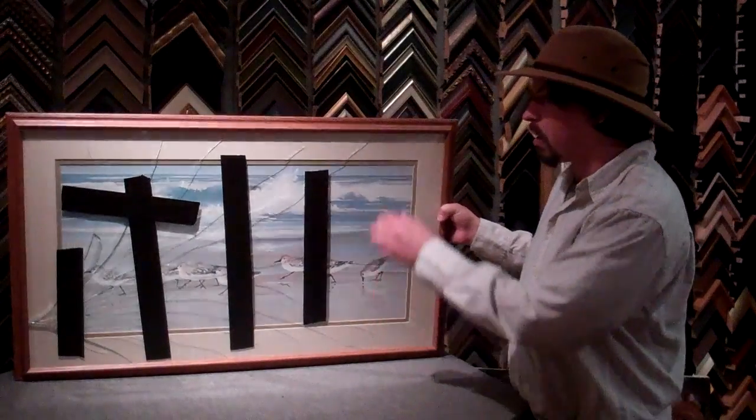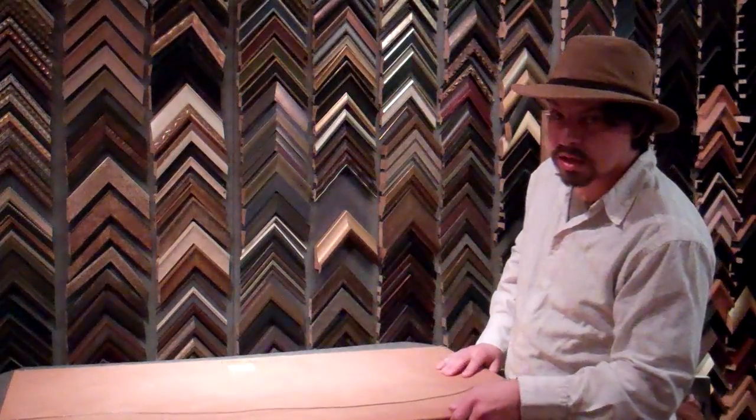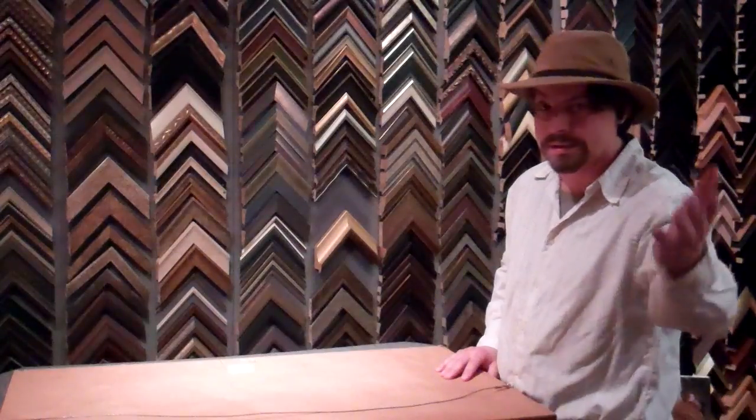Don't cut yourself. Get it into a car, have it facing down, and come over to Towson Framing Gallery, and I'll take care of the rest. Have a great day.